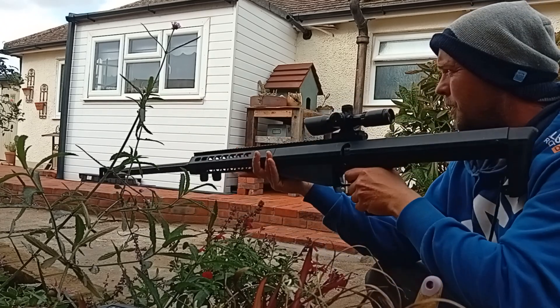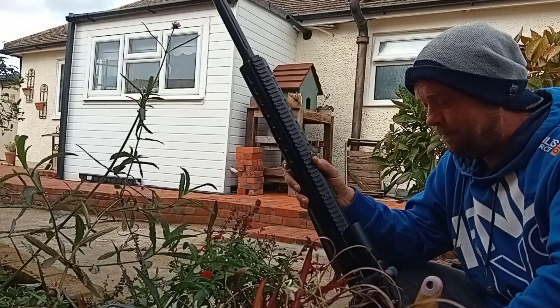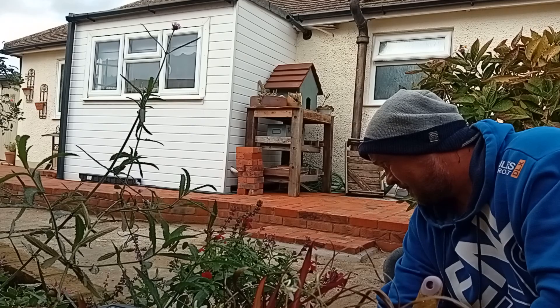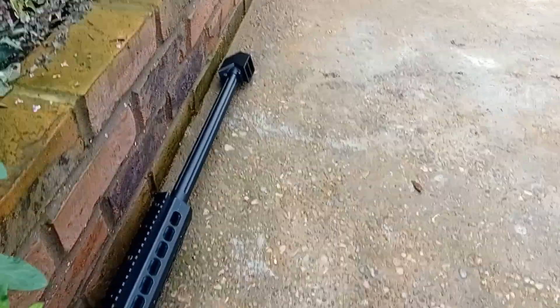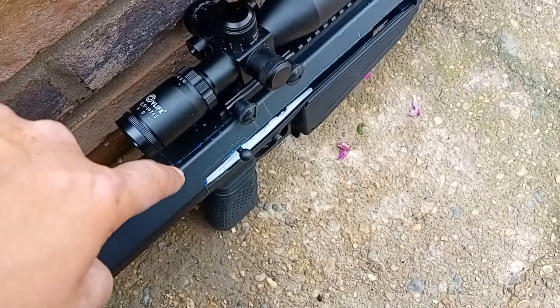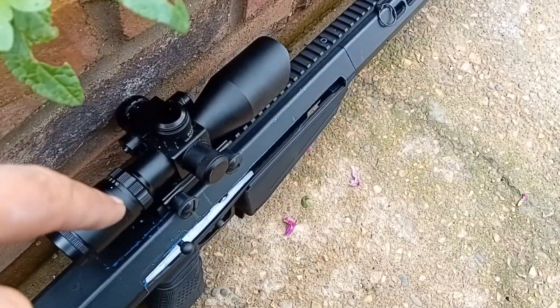That last shot - that's the last shot, that is working. You see that, that was a perfect first shot. But yeah, for some reason this is leaking CO2 from the adapter. I don't know if it's the adapter or the actual rifle itself. That is working the nuts.